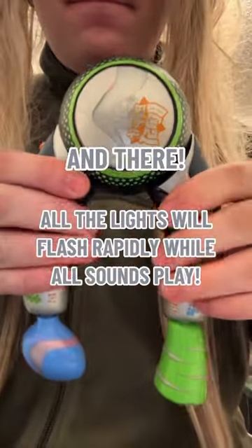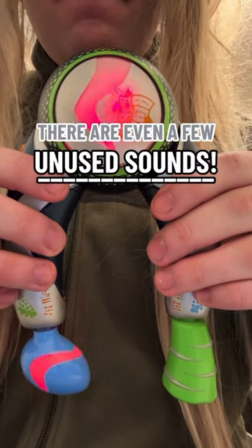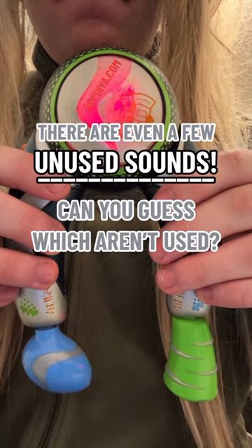And there, all the lights will flash rapidly while all sounds play. There are even a few Easter eggs now — can you guess which ones?